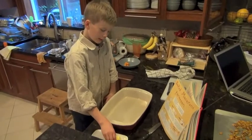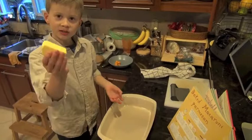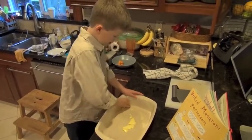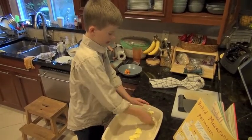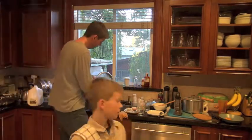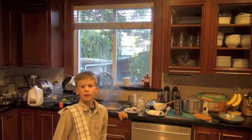Quick tip: if you want a nice cheesy crust, butter the pan you're baking in — squeeze it around and get the sides. And if you have kids who like to eat butter, they can lick their fingers after. Grab a grown-up for this part: we're putting the noodles into a strainer. You need a grown-up because the water is boiling hot.